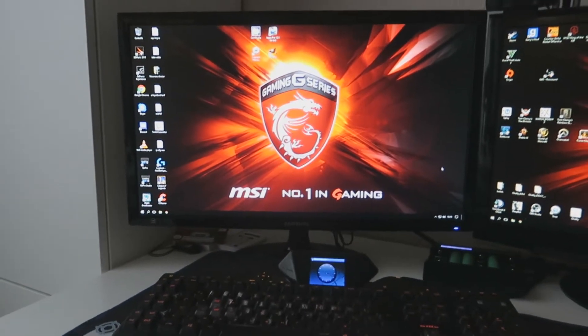Hey les gens, c'est ilozanne ! Aujourd'hui on se retrouve pour ma vidéo setup, enfin voilà, ça fait super longtemps que vous l'attendiez. Mais voilà les gens, la config.